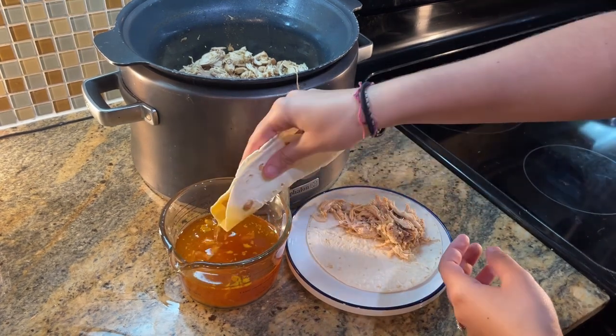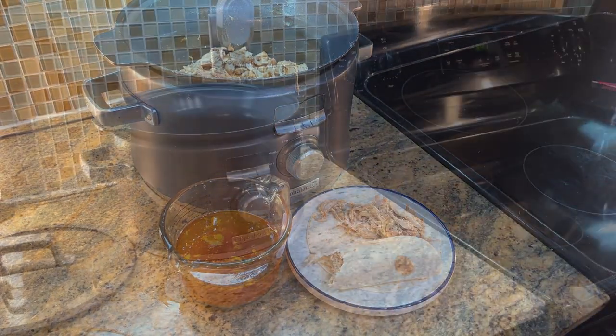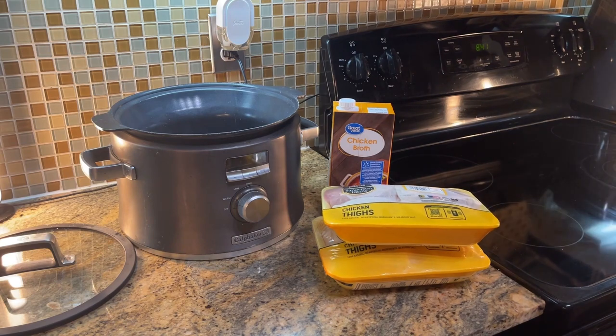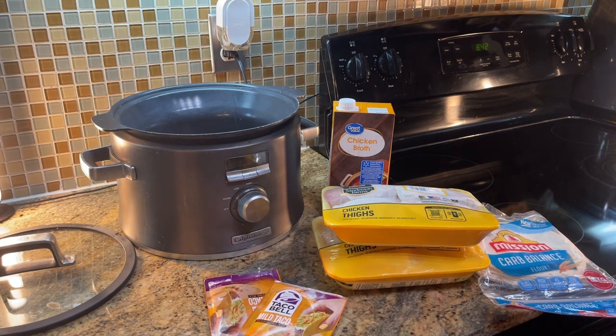Hello, let's get started on some chicken tacos. For this recipe you'll need chicken broth, chicken thighs, tortillas, and taco seasoning.